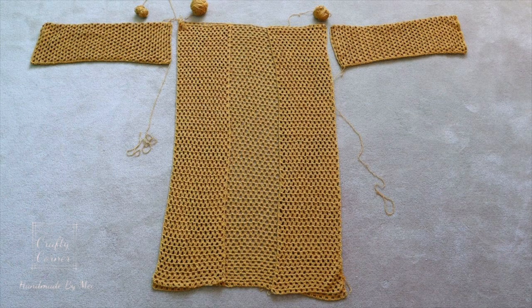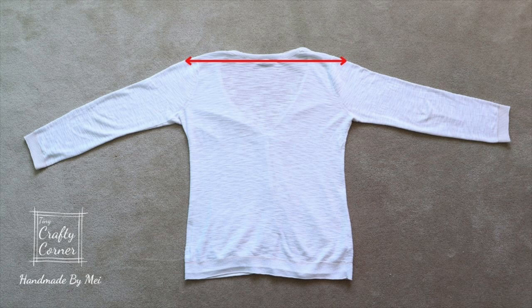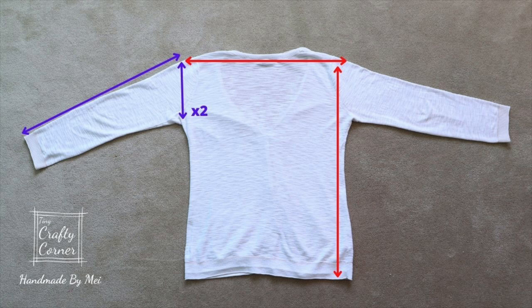This cardigan is made up of five panels: the back panel being the largest, two small panels for the front, and two for the sleeves. To find the right size, you'll need to measure a shirt from shoulder to shoulder. The length can be as long as you want. Measure the sleeve length and width — that number times two. The one shown in the video is a size small, by the way.